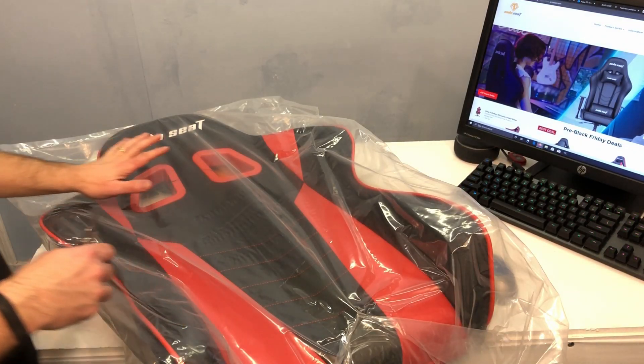The first thing I pull out of the box is the seat back, and it's in a nice plastic bag. It has a very nice texture to it and the Andesit logo is sort of stitched in there. I like the red stitching and the trim. On each side to attach the seat back there are some socket head cap screws that are already torqued in there on both sides.